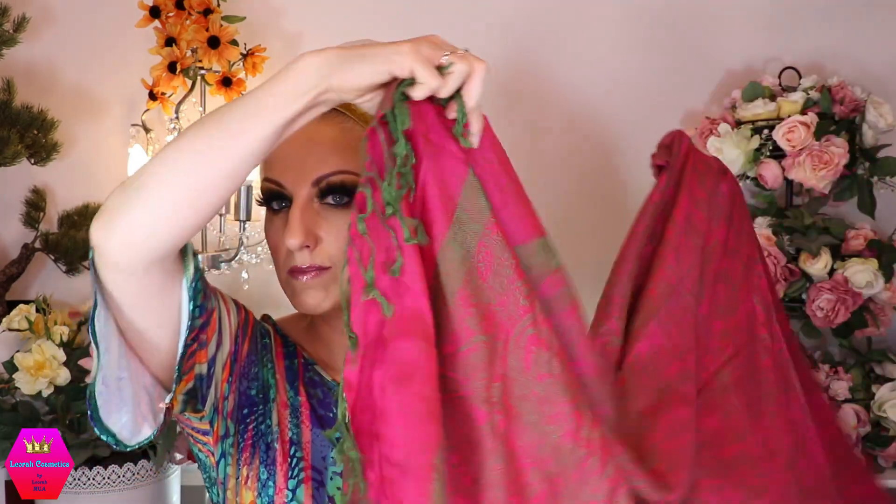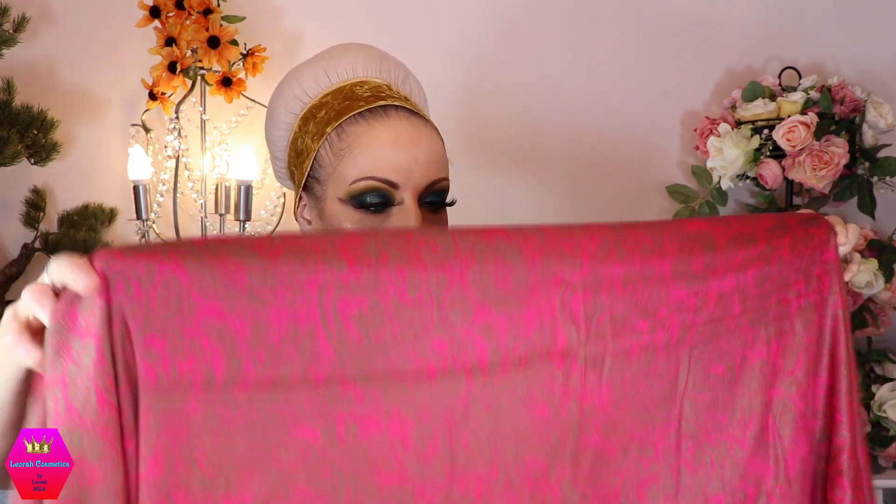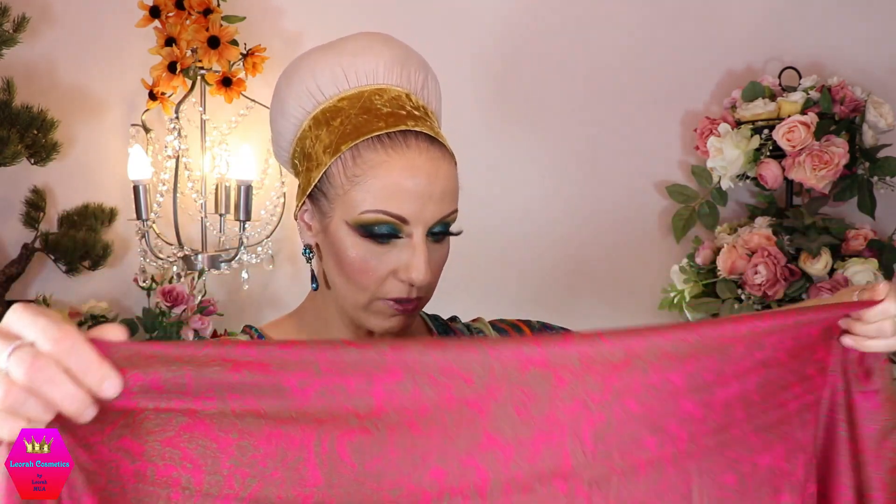This is how she looks — it's a beautiful pashmina, really really nice. It has a subtle pattern to it. Let me just get this a bit closer so you can see how the pattern looks, and then there are fringes here in green, and on the other side the same thing. That's how she looks.